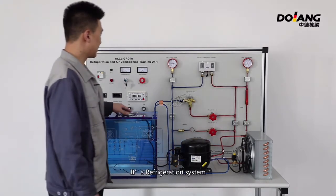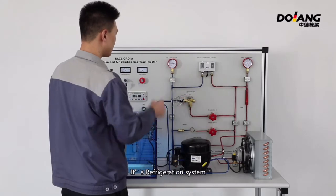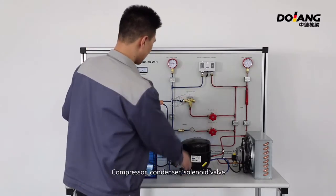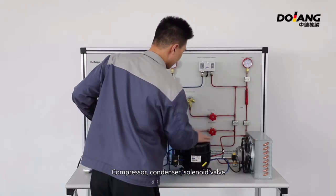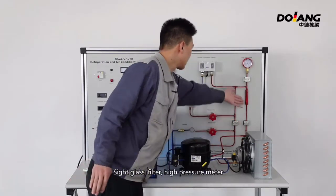This is the refrigeration system, which includes the compressor, condenser, solenoid valve, side glass filter, and high pressure meter.